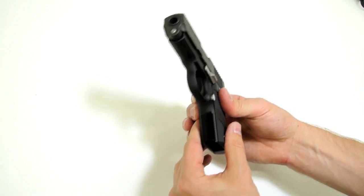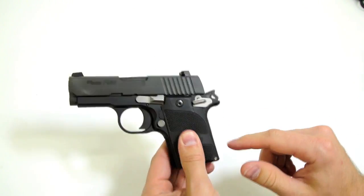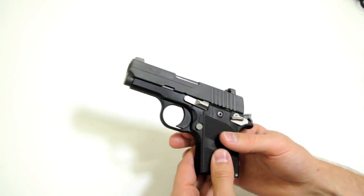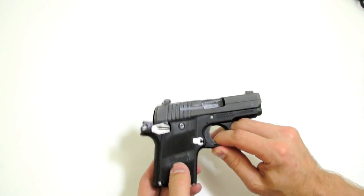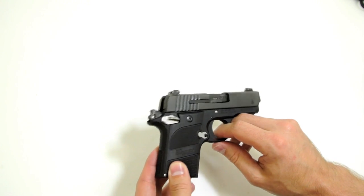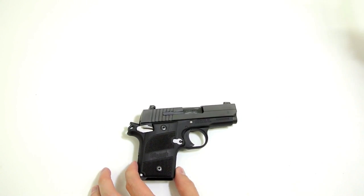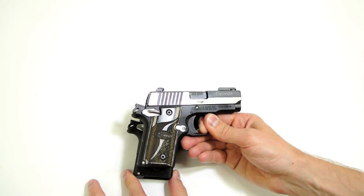Looking at the 938, it does have front strap checkering and back strap checkering. It has the G10 grips, which I believe are made by Hogue, and they're comparable to some of the grips on the 238. Because the 9mm is a longer bullet, the grip and magazine well is a little bit longer on the 938 than the 238, which you can kind of see here.